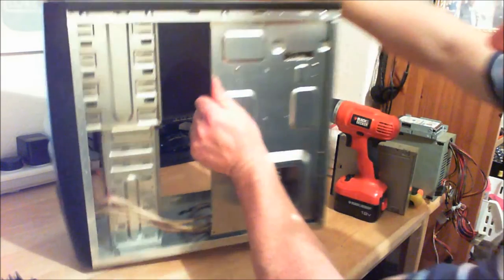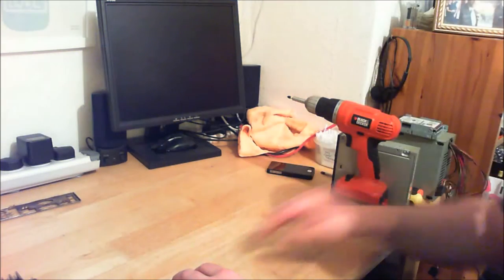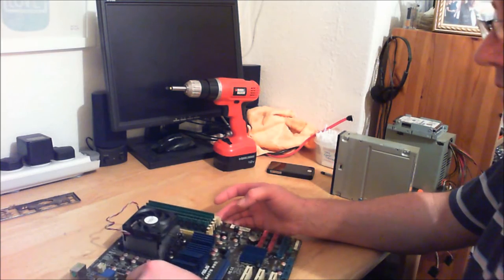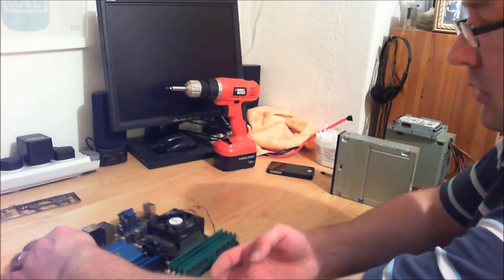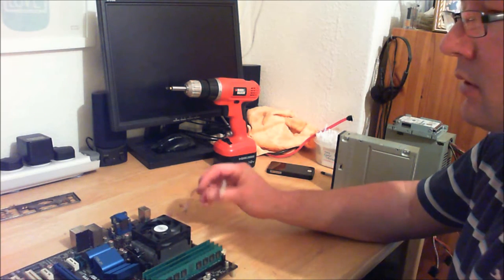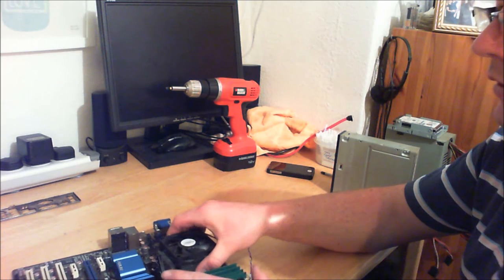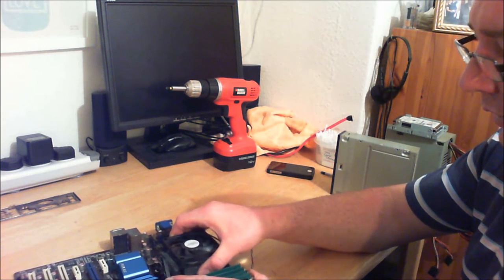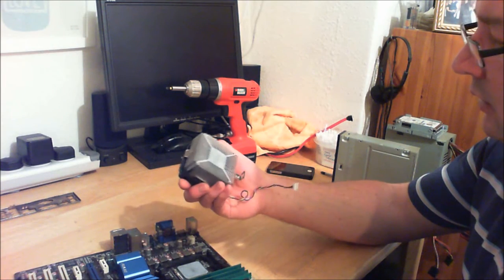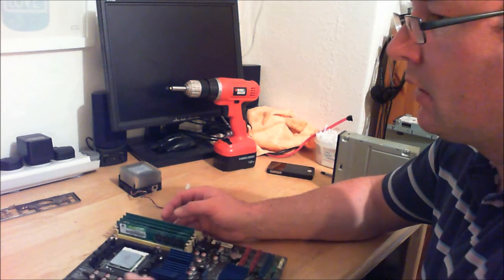Right, let's have a look at the motherboard. I'll take the CPU cooler off first - it does get tight, there's a bit of suction going on. If I put it back on the same way it maybe won't need cleaning. The AMD CPUs are different from Intel.